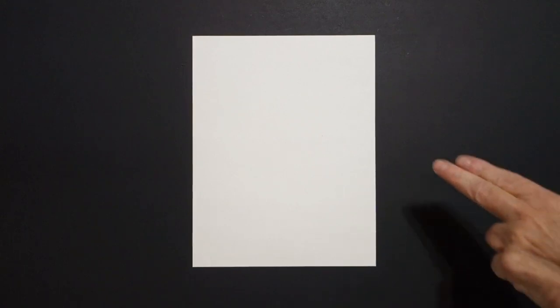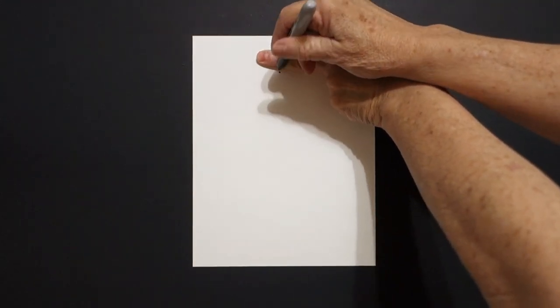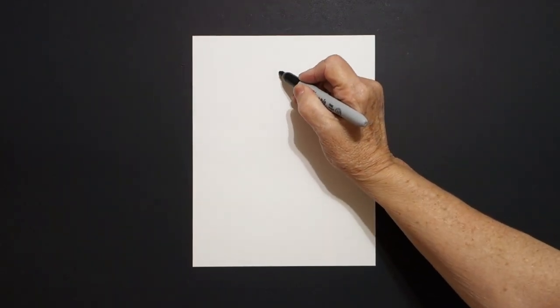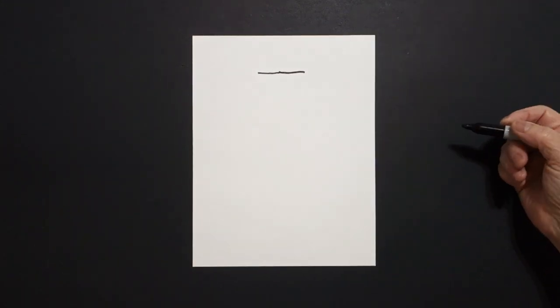Today's project is how to draw a red robot using squares and rectangles. I take two fingers in the center, underneath I put a dot. And from that dot, I'm going to draw a straight line out on the left and a straight line out on the right.